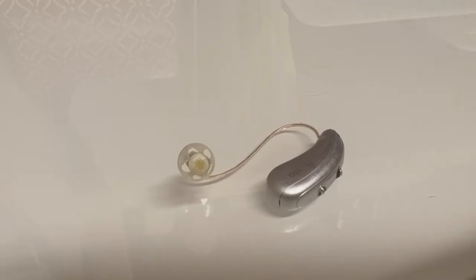This is a video on how to clean a receiver-in-the-canal hearing aid. This specifically is a Signia Charge & Go hearing aid.